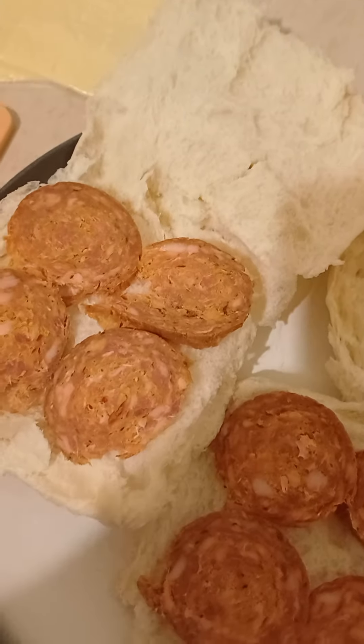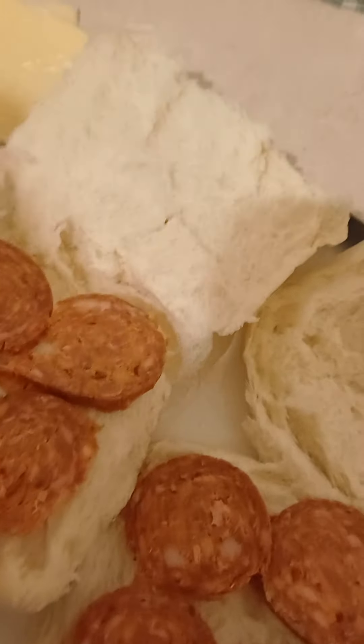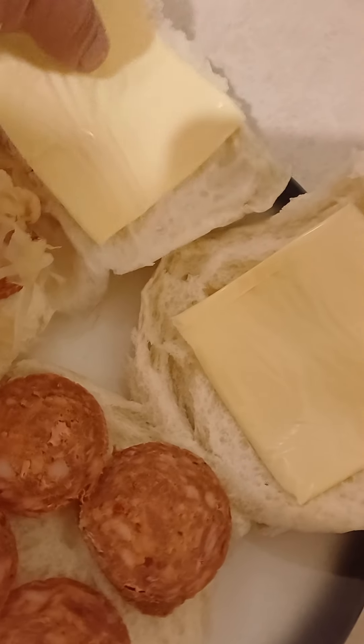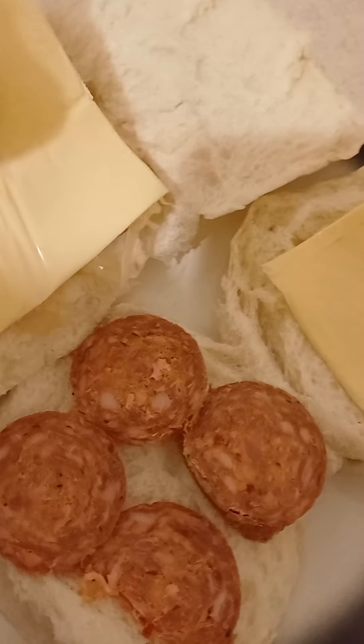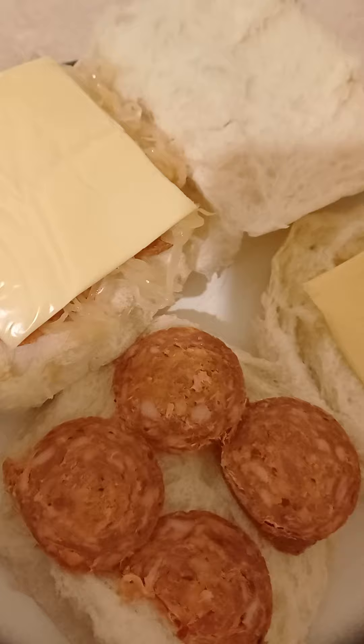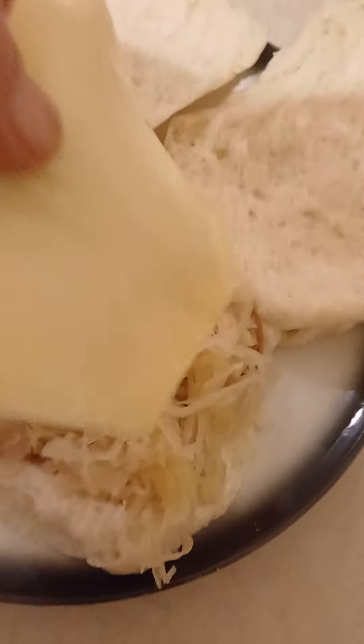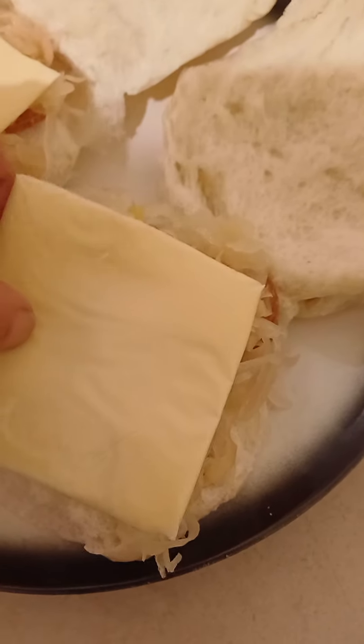Then put the tortoise on top. Put the salami on top now. So right here, that's one hamburger roll sandwich. Put the tortoise on top and put the salami on the other hamburger rolls. Put the other tortoise on top and then just close it nice and gently.